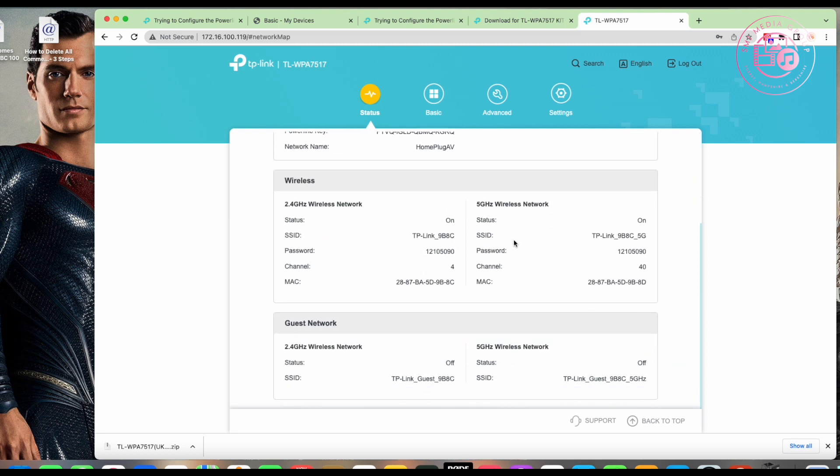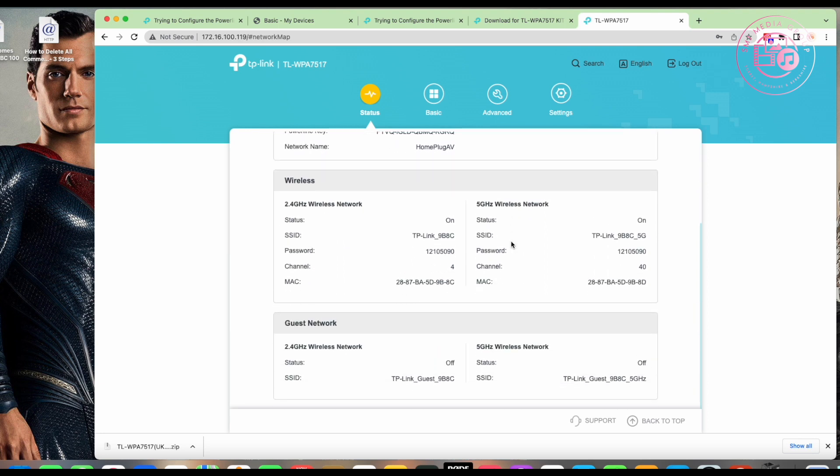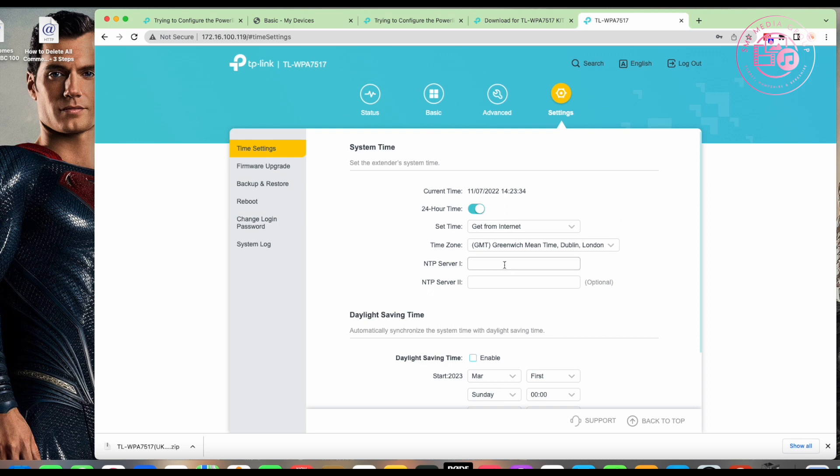The interface looks slightly different after the firmware update. The release notes on the TP-Link website detail what's been updated — it improves compatibility, security, and adds features. There are basic settings, advanced settings, time zone settings where you can set a time server, and the device seems to pick up the correct time automatically anyway.